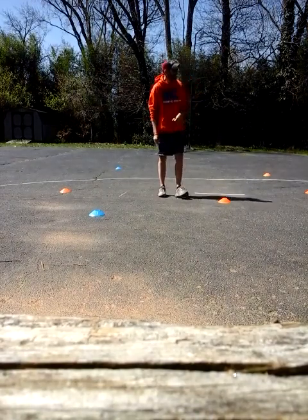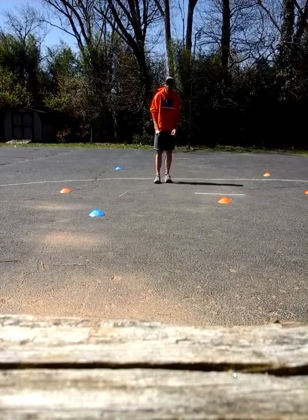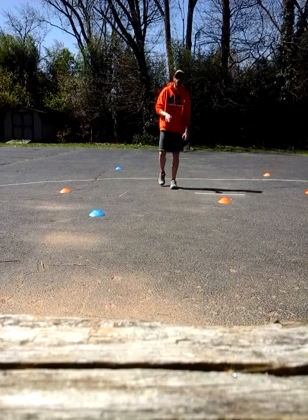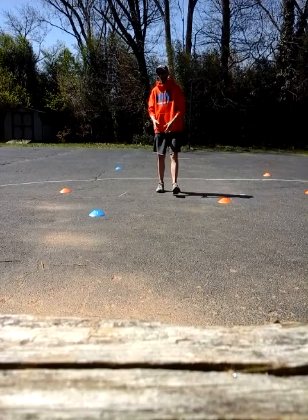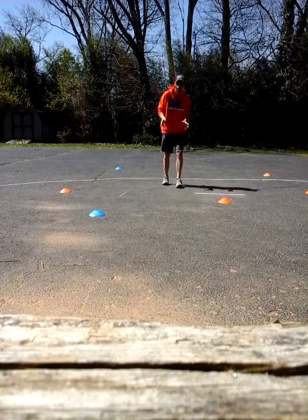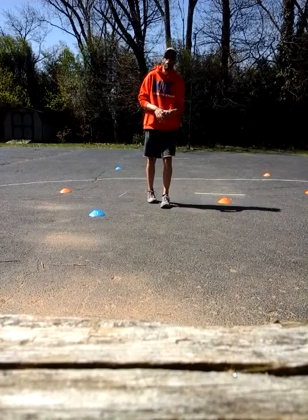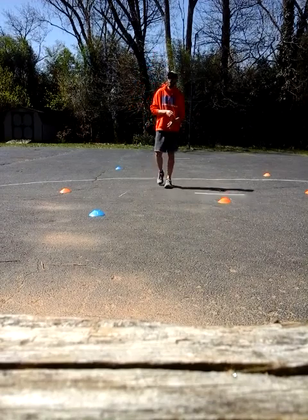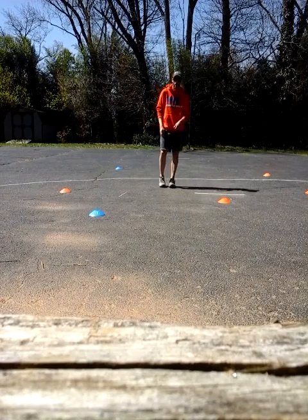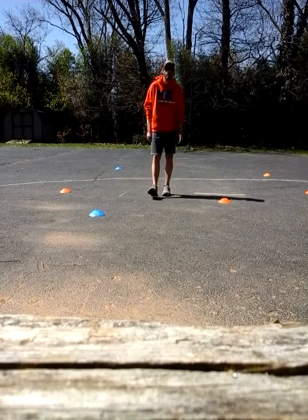If you're doing this full speed about three times, you should be gassed. Stop, take a breath, regroup. About 30 seconds to a minute break — nothing too long. We want to keep the heart rate elevated. Go back and do it again, another three times in a row if you can. Stop, take a break, then go back and do it again for another three. Three sets total.